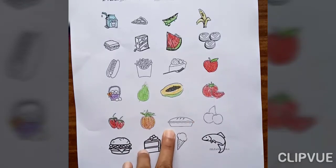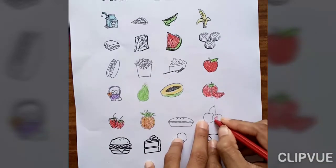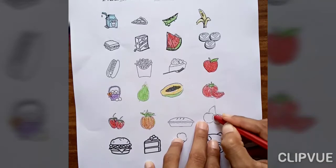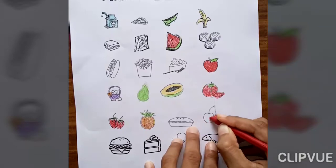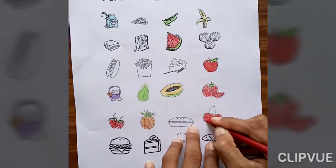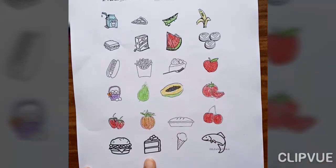Cake is not healthy. Cherry is healthy food, so fill here. Now next is burger — burger is not healthy food, so don't fill color. Cake is also not healthy food. Ice cream is also not healthy food. This one is fish — fish is healthy food, so fill color.